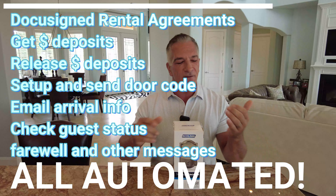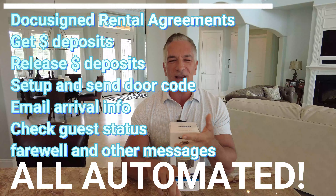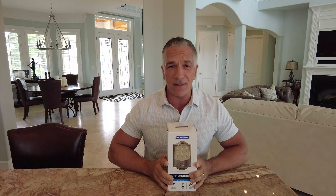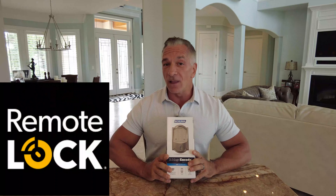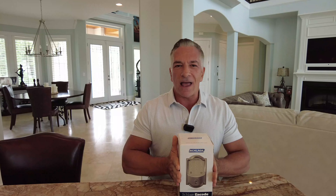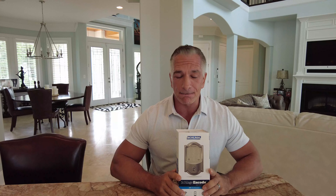When our customers book with us, the entire process is automated — from signed rental agreements to deposits, travel insurance, damage protection, house rules, and check-in emails. I'm not a fan of doing anything manually. If you get something called Remote Lock — it's a service at about $6 a month per lock — it will take your lock and lock software to the next level. Remote Lock works with about a dozen different locks. You can buy the locks direct or from Menards, Home Depot, or Lowe's. If you already have one, you call up Remote Lock and coordinate everything with them.